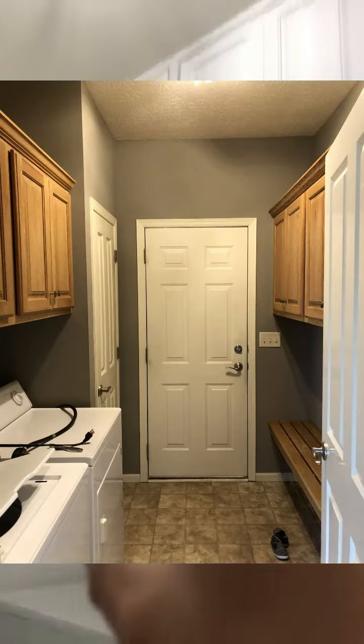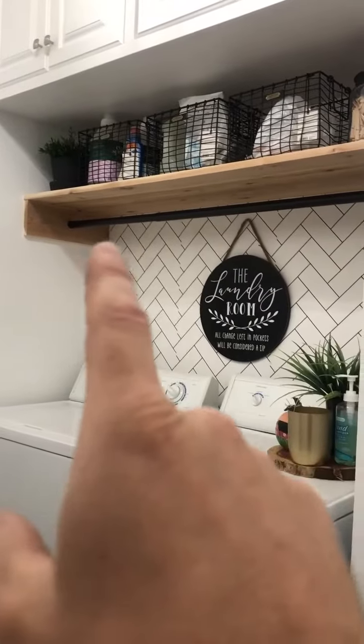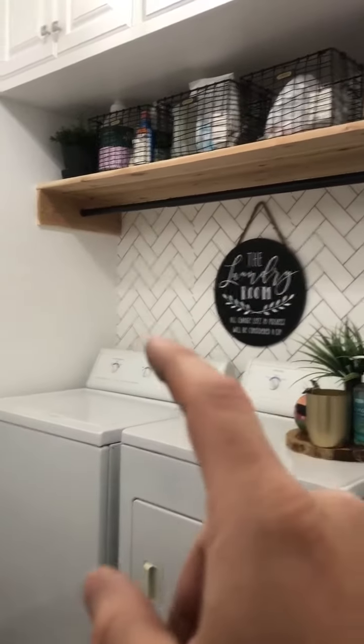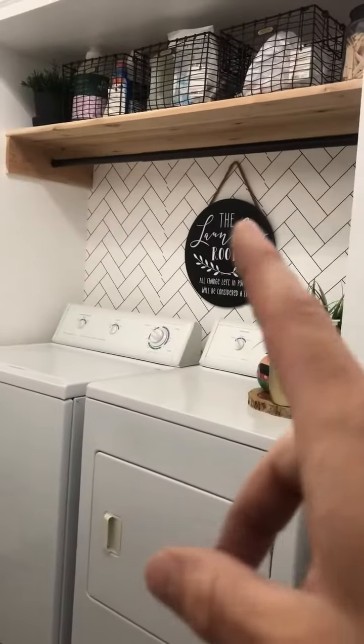We moved those cabinets up, added this shelf — this rough wood-looking shelf with the hanging bar — and then did some wallpapering behind it. It looks like tile, but it's just wallpaper.